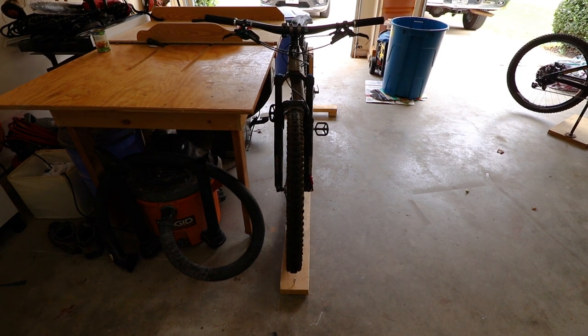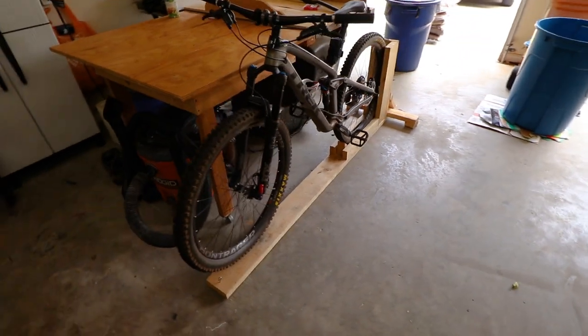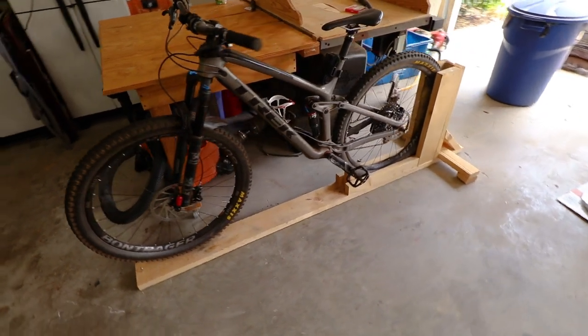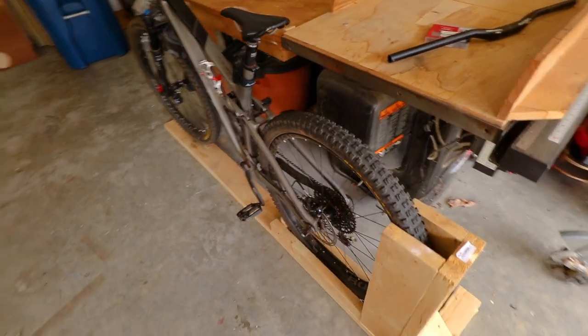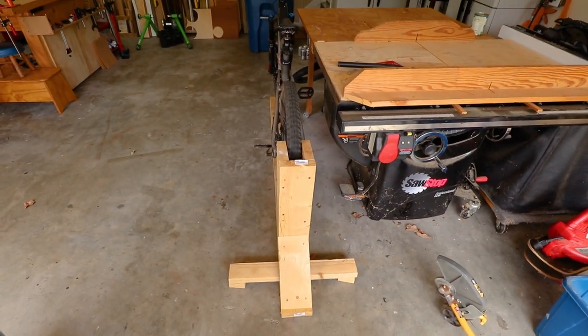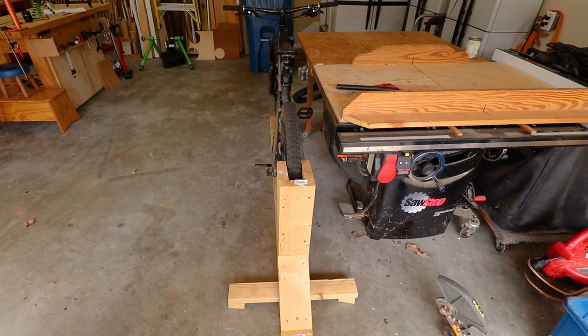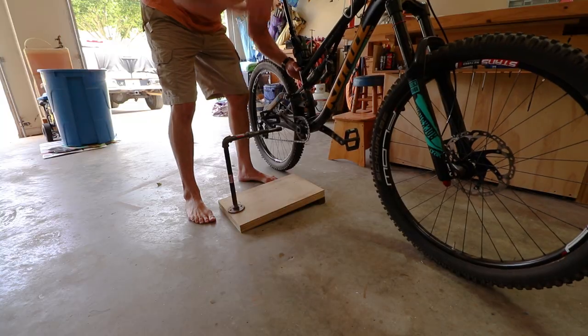Of course everybody needs a manual machine, but for today's video the purpose is it always holds my second bike. Even though it's pretty big, you'll notice when it's tucked up next to my table saw and outfeed table it actually doesn't take up very much room. It's really sturdy and makes a handy place to do cockpit adjustments or even work on your dropper post.